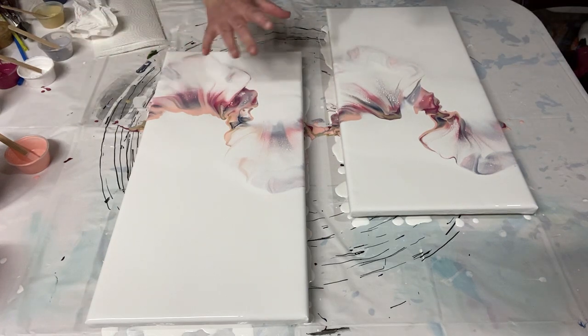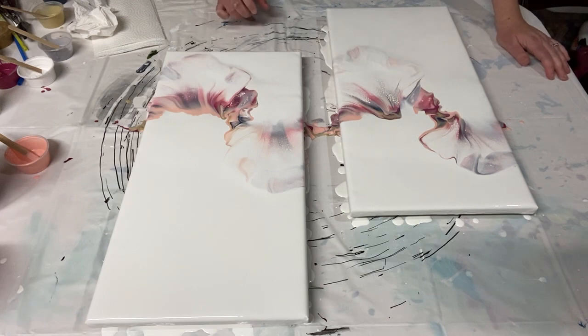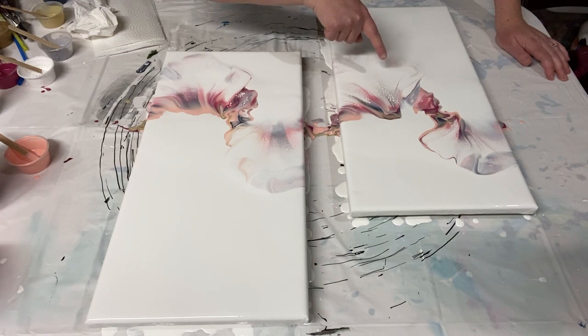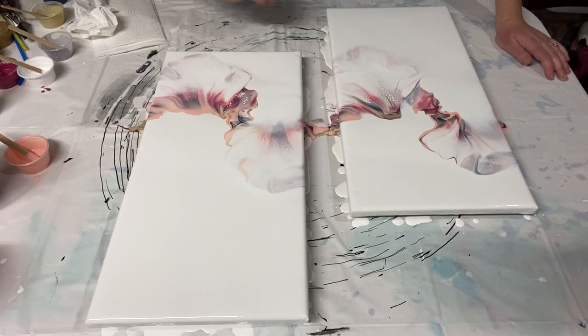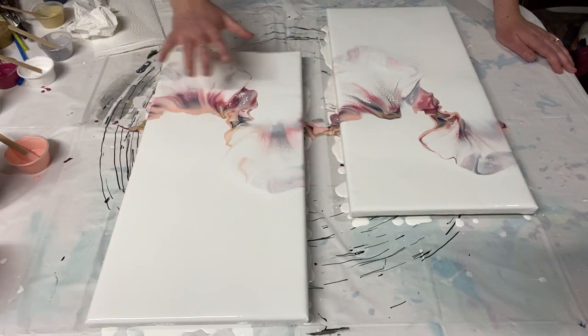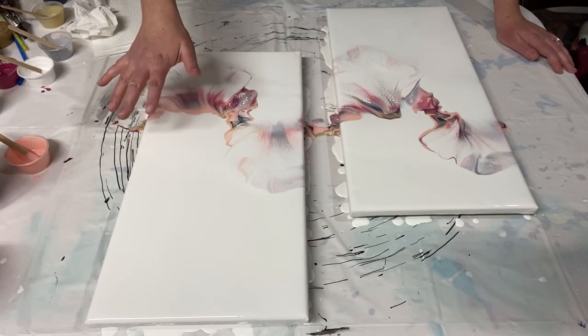I have this lovely soft effect — it's very dreamy. I'm getting some beautiful lacing from that Amsterdam paint, I can see it right there — that's amazing! I went up, down, up, down, and now I'm going to use my mouth to kind of fill in some of these pockets.